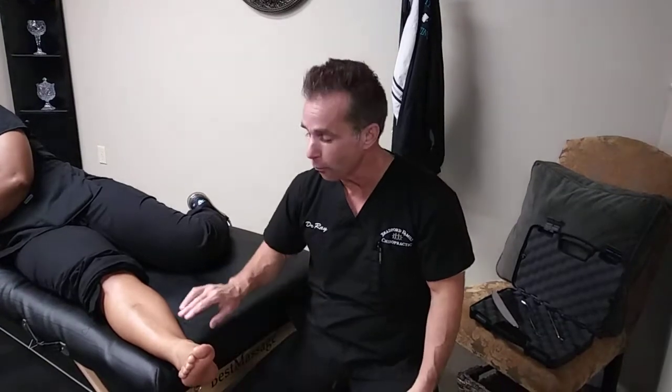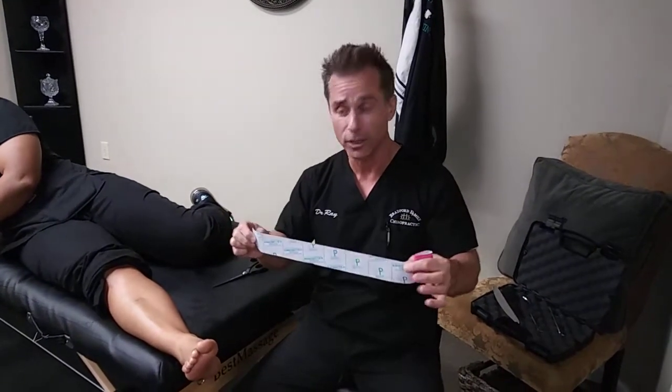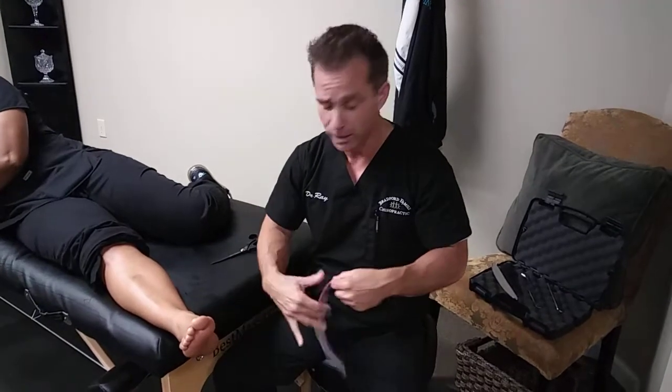Hello everyone, this is Dr. Ray Gasky from Bradford Family Chiropractic. We are in our third part of the three-part series for posterior shin splints. Right now we're gonna be finishing this off with a little bit of kinesio tape. There are lots of different ways we can tape for tibial tendonitis or ankle problems. Our basic premise right now is to facilitate, or to take some of the pressure off, that posterior tib.